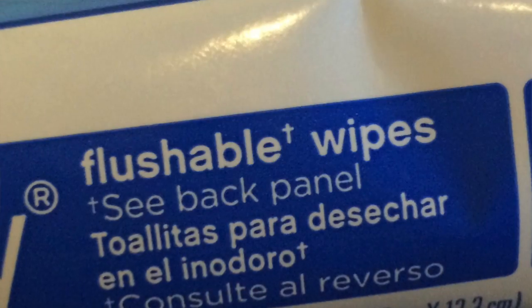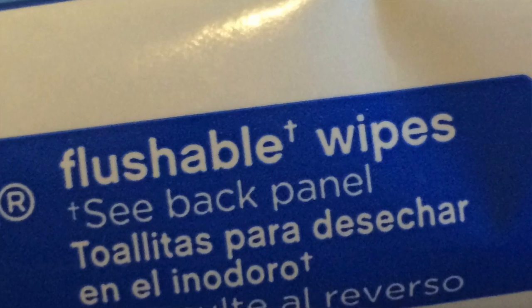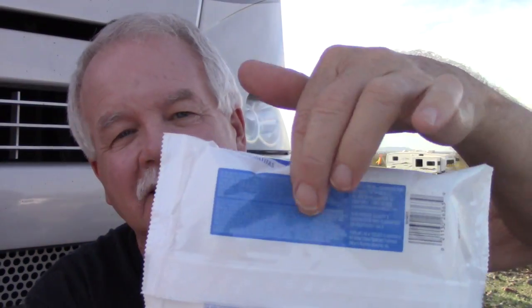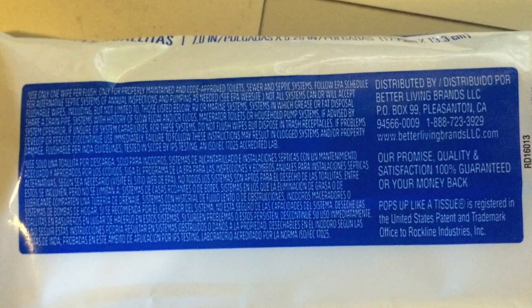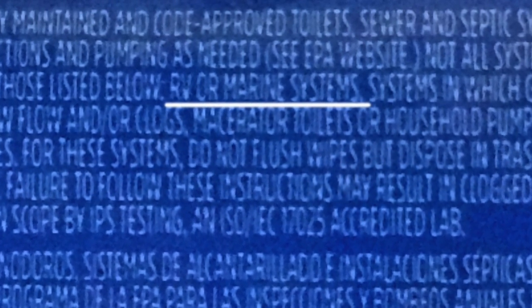These things say right on them — they say flushable. Well, they're not flushable. If you read the small print on the back, it says it may not be suitable for all systems, and it specifies RV systems. And it also says when you do use them — I suppose this is for a municipal system — only use one per flush, which is kind of limiting.